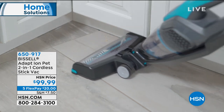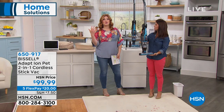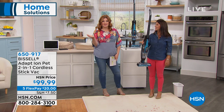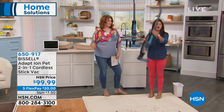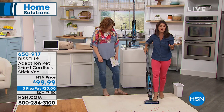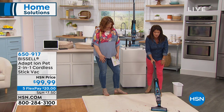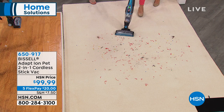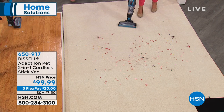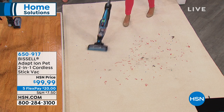For the everyday quick messes — listen, life happens, messes happen. No one wants to lug out their huge upright every time a mess happens. It's five pounds. To get 15 minutes of runtime, that's a long time. Here we have streamers and pet hair because this is the Adapt Ion Pet. Remember, you do not have to have pets — but the pet line is Bissell's very top of the line.